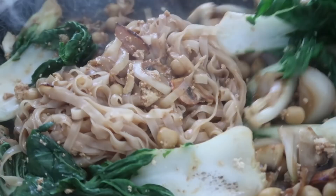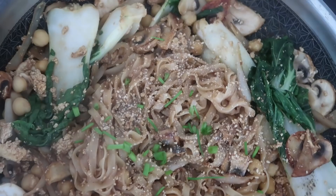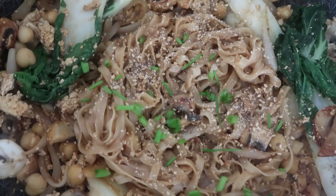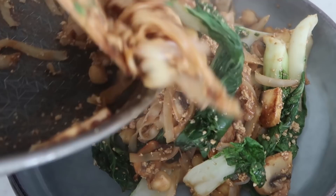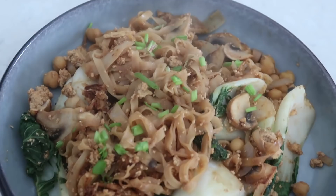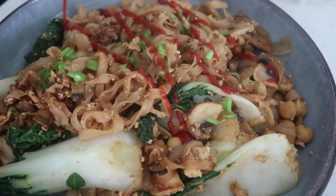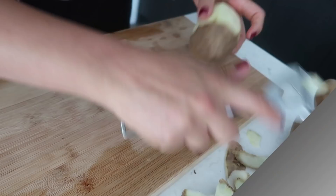Mix it around until all the rice noodles are nicely coated and the sauce is evenly dispersed. At the end I'm adding some sesame seeds on top as well as some green onion. There you have it - a really simple rice noodle dish that takes just a few minutes. I'm so happy I found those instant rice noodles. Plating it nicely with some more green onions and a drizzle of sriracha. There's my lunch - so good, so filling, and just awesome!